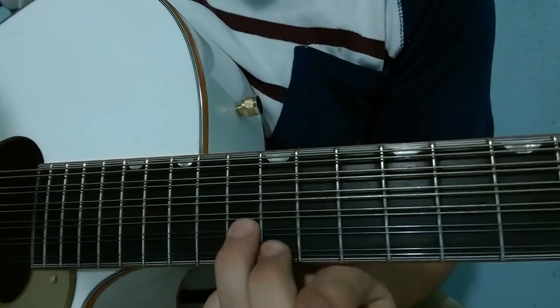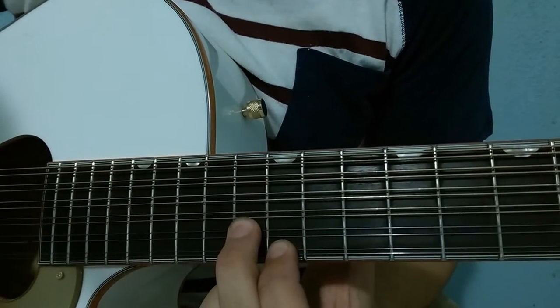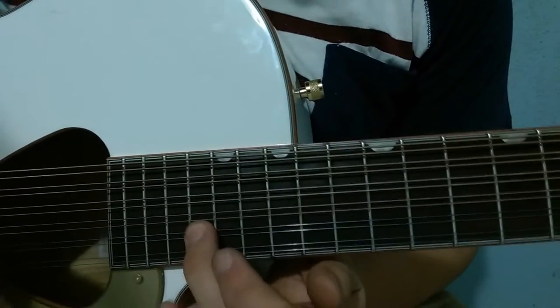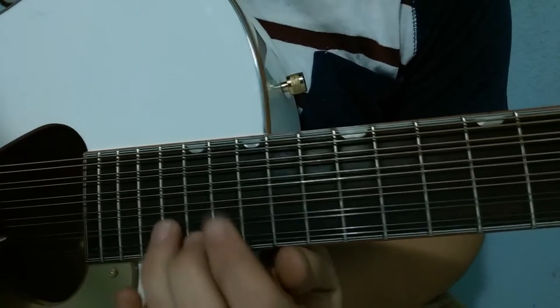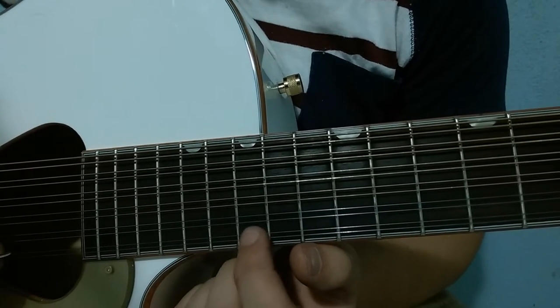We start in the same place as in part 1, at fret 13 and 12 — there are 5 strokes: 1, 2, 3, 4, 5. Then we move to fret 18 on string 2 and fret 17 on string 1. Then fret 17 on string 2 and fret 15 on string 1.